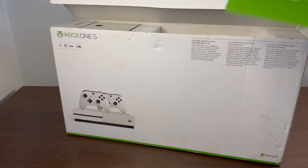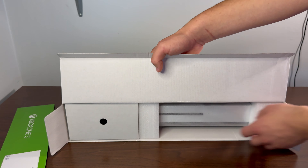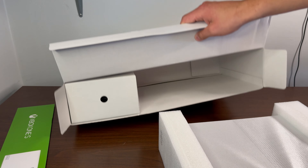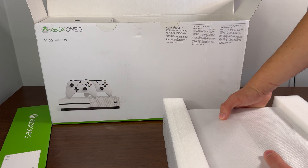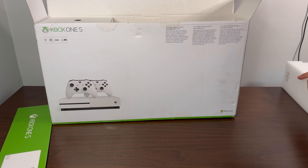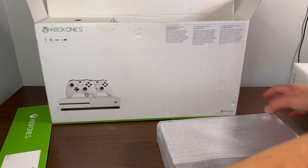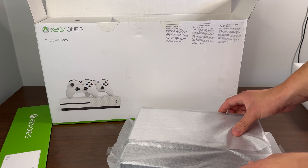Let's open it up and see what's in store. Flipping it around — we got the Xbox One S info, we got Game Pass codes. Last time I opened one of these Xboxes, someone snagged my code before I could even get to it, so I'm going to blur these codes out. Xbox Live Gold — 14 days — and Game Pass is three months.